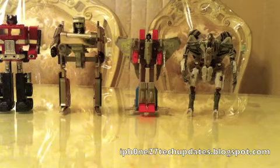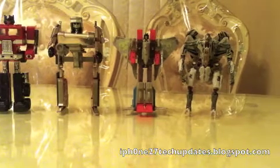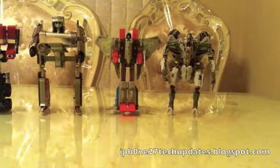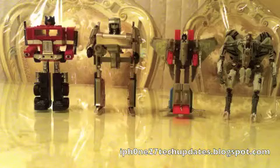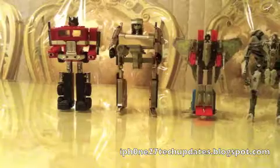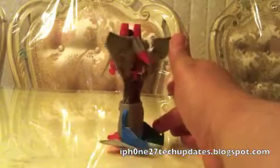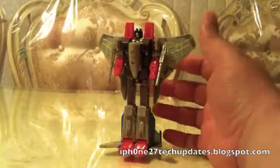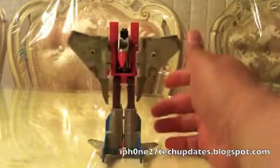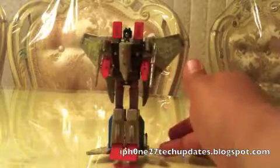Size comparison — you can see that the KO Starscream G1 is the same size as the Dark of the Moon Deluxe Class Starscream, in proportion to the G1 Megatron and G1 Optimus Prime. I highly recommend the Starscream — it's very reasonably priced, G1, with a little modification. Make it your own. Thanks for watching, hope you enjoyed the video. See you in the next video.